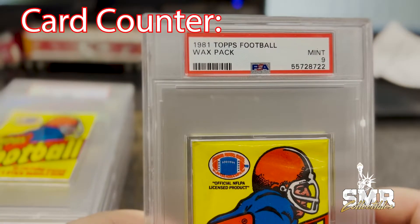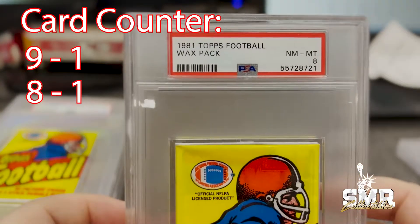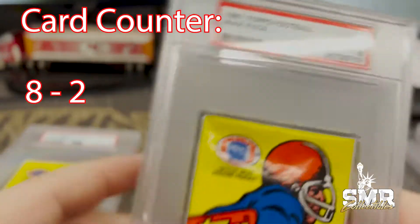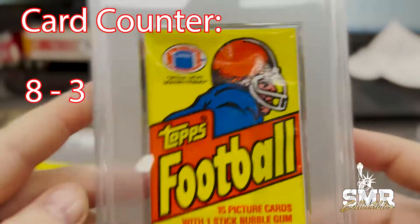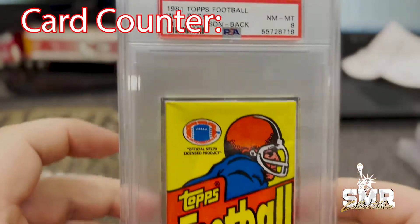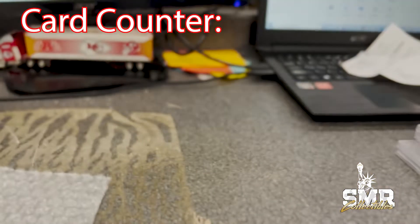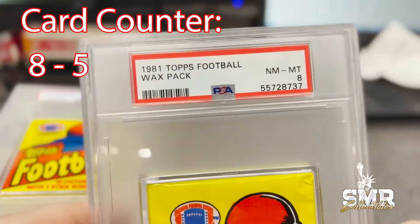1981 Topps football wax pack Mint 9, another one Near Mint Mint 8, another one same score Near Mint Mint 8, another one exact same score. You know these packs got pretty good color, pretty sharp — yellow and red still pretty bright and vibrant. Another one, 1981 Topps football wax pack Near Mint Mint 8. That's one box.